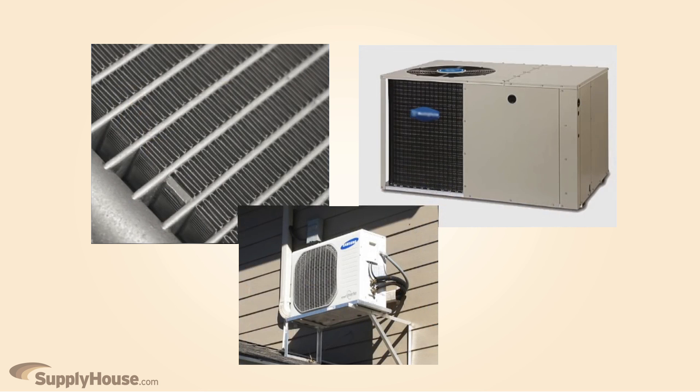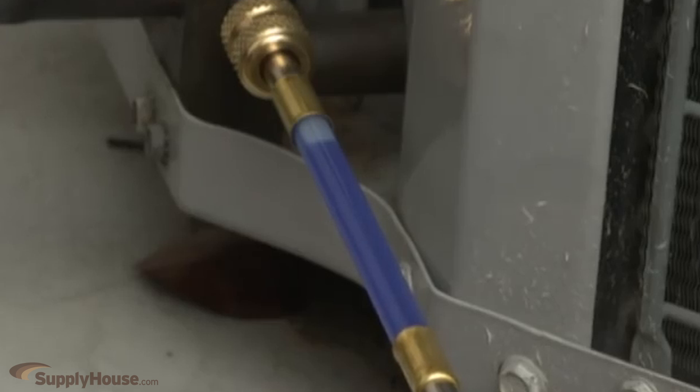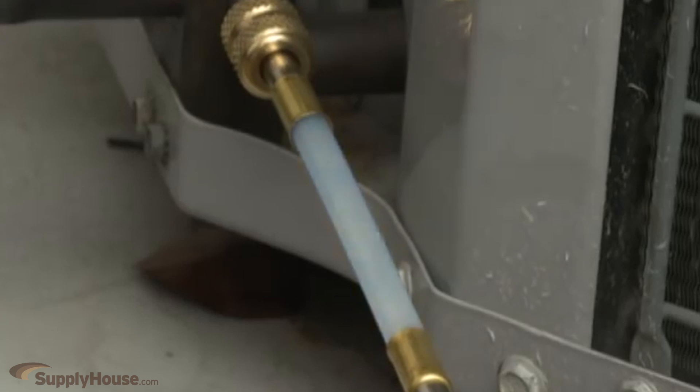It is perfect for micro-channel coils, package systems, and residential split systems. It can also be installed in new units as a preventative measure to stop leaks before they occur.